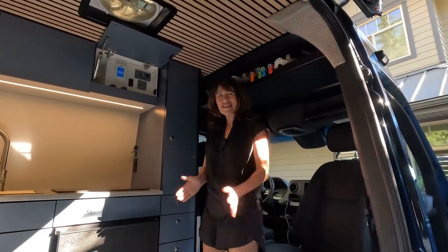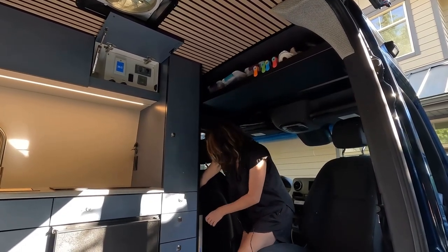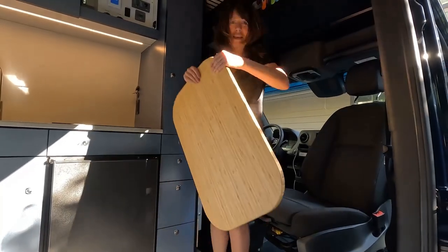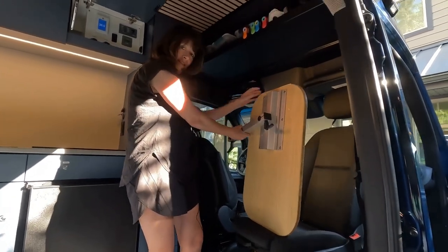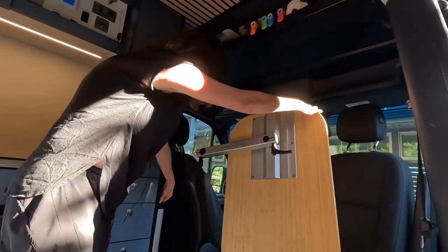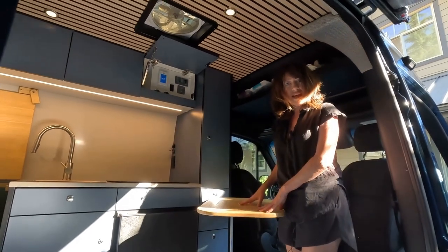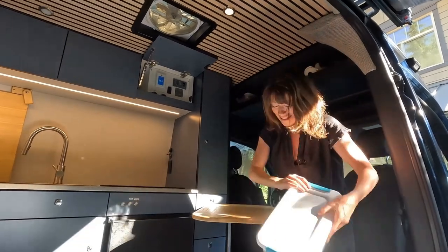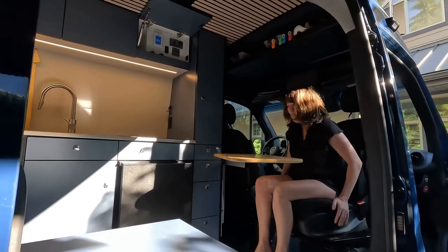Now that we have our chair set and ready to go, say you have to do some work — hopefully you don't, but if you do, we have a table at the back here. Pull the table out and then swivel this. Just pull that up and there's a hole here and that's going to sit on top of that. If you're going to do some work at the desk, a really handy tip: grab a box, any one you like, stick it under your feet — ergonomically perfect.